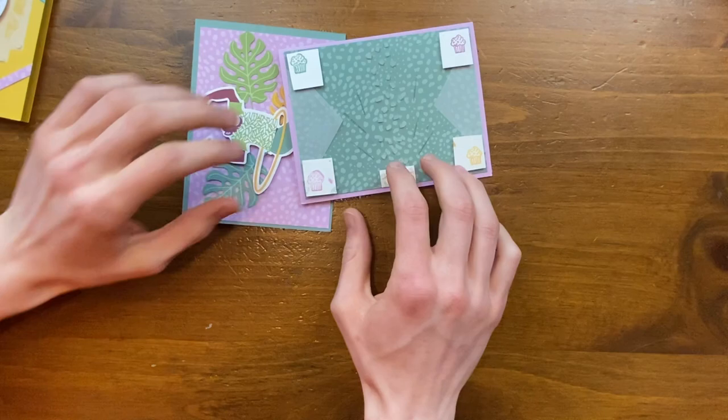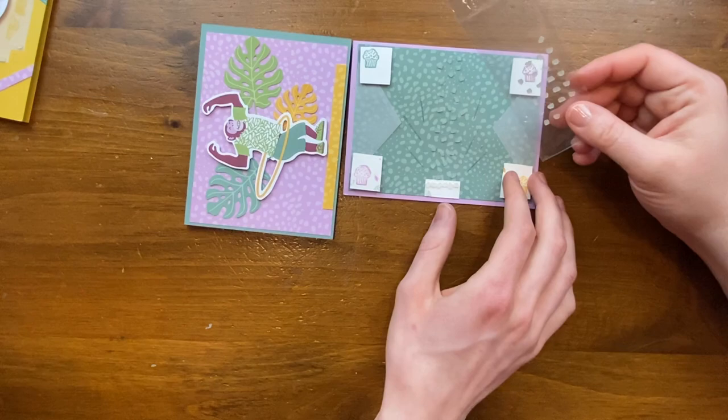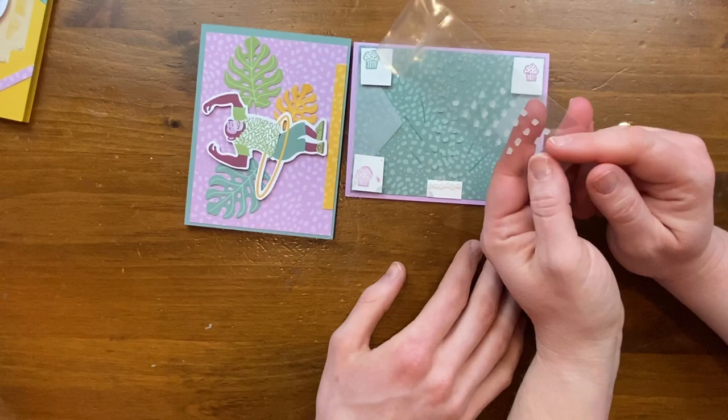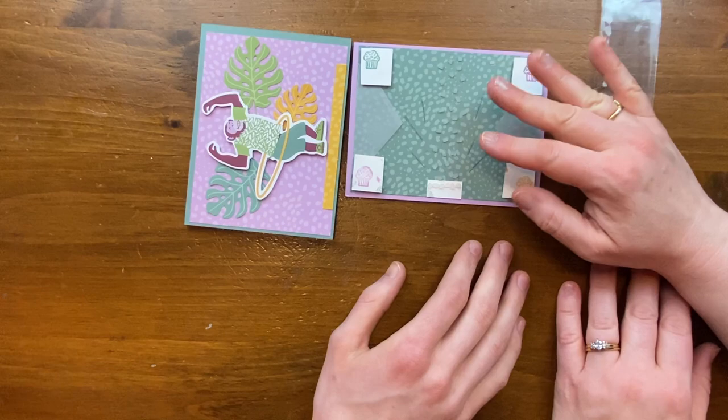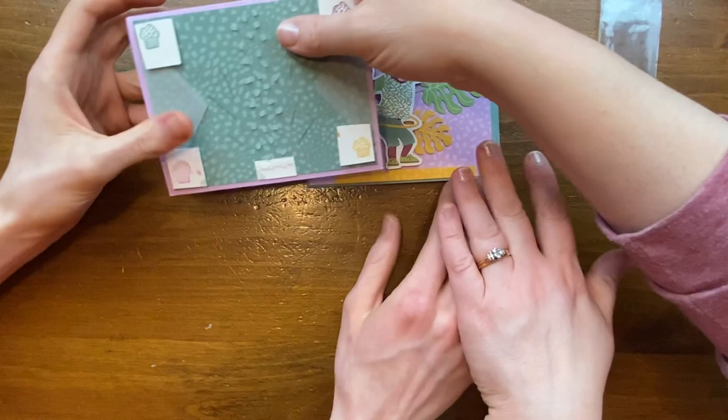Elise specifically described this one as 'a portal to the cupcake dimension' — she was very clear about that. The little embellishments inside the kit are really close to the faux sea glass available in the January through June catalog, so she just went to town with them — like cupcake sprinkles.